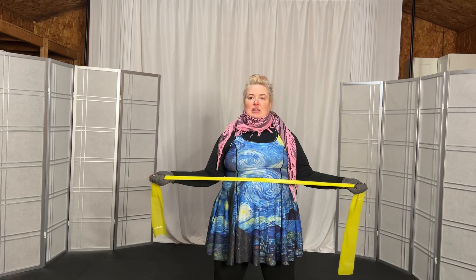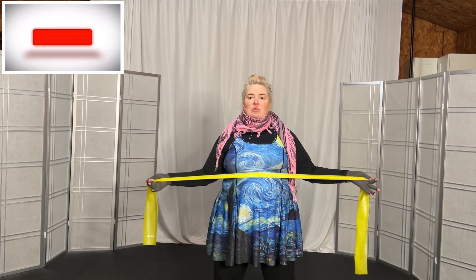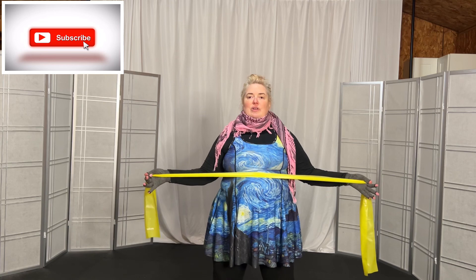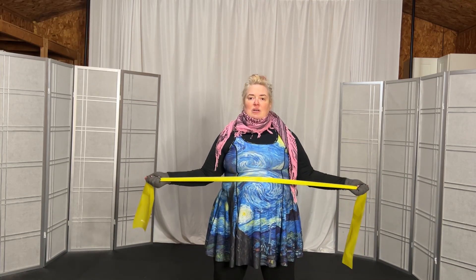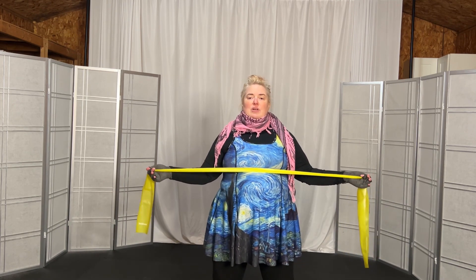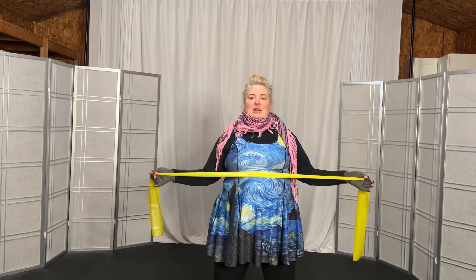Out, and hold, 2, 3, and release. And out, and hold, 2, 3, and release. And out, hold, 2, 3, and release. And out, and hold, 2, 3, and release. And out, and hold, 2, 3, and release. And out, hold, 2, 3, and release.